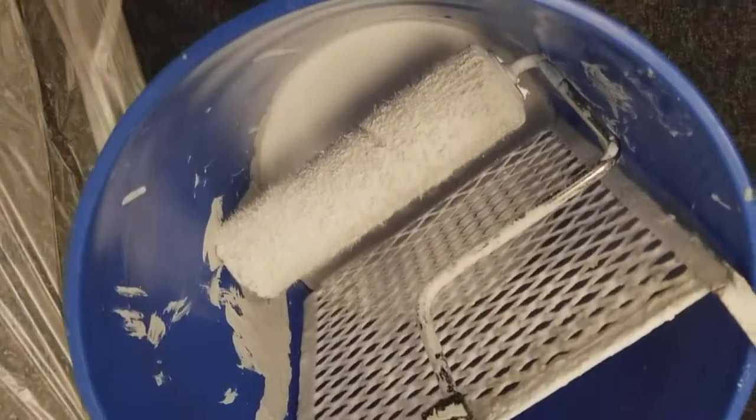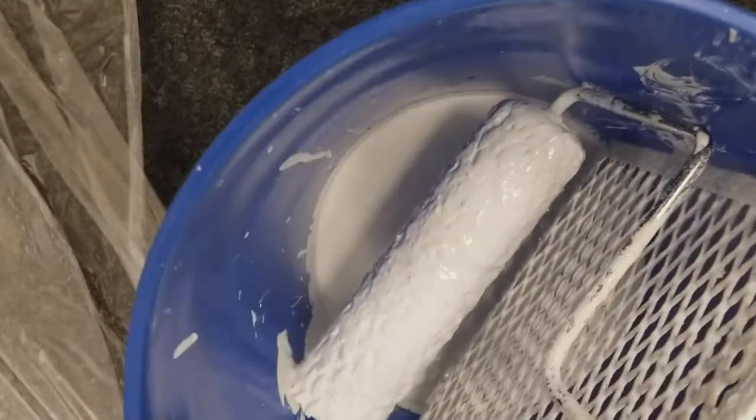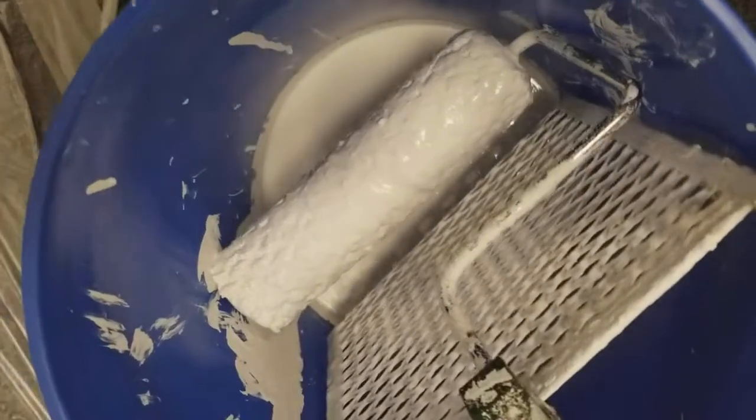Use a good roller handle — that's a Wooster there. Don't buy dollar store painting tools, you're just gonna work yourself to death. Use good roller covers — that's a Wooster USA one. See, just like that, on the wall it goes. It's easy to clean out, it's easy to transfer the material back into the original container.